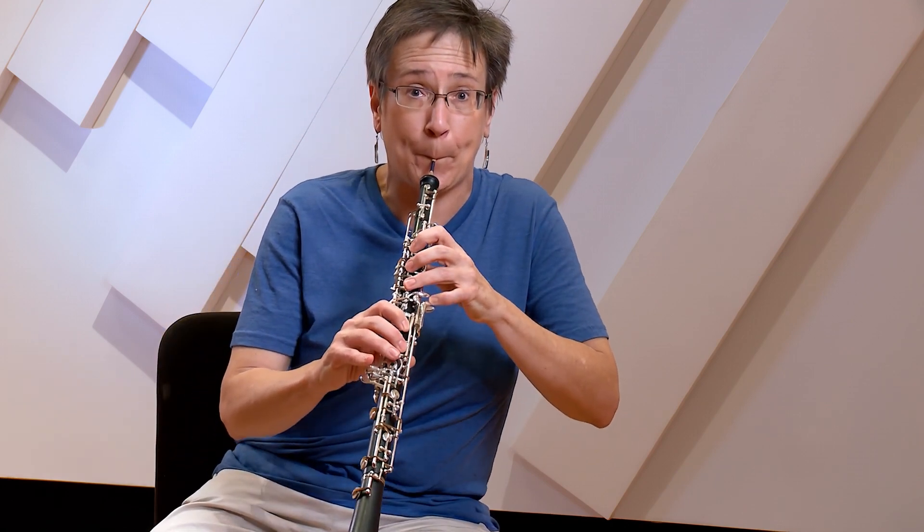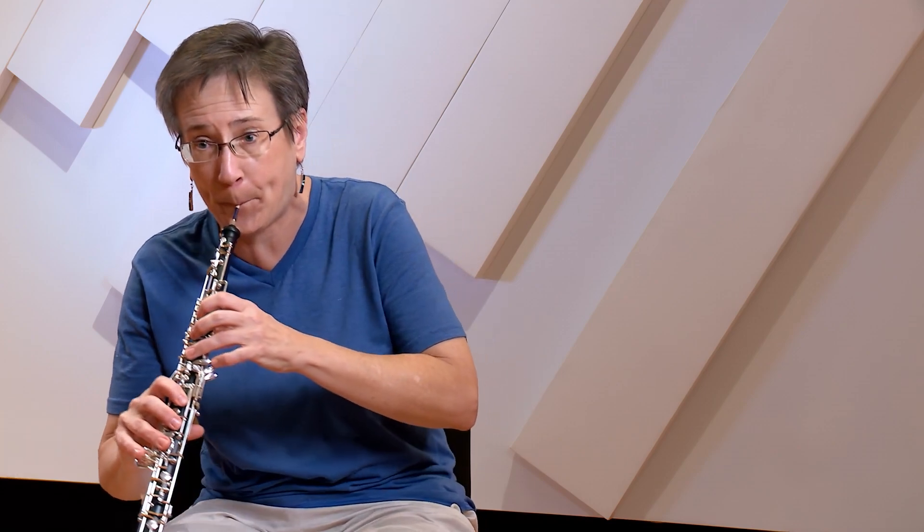Then the second half, when the strings come in, if you can try to change your color — the strings are there to give you a different color from the winds. If you can soften and make everything much more legato and a much longer phrase, soften the sound because you don't need to play quite as loud as you will with the winds.